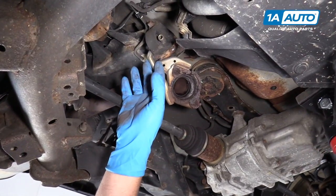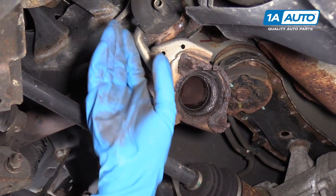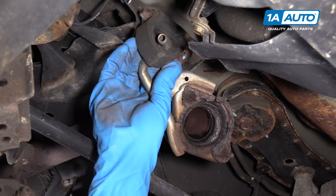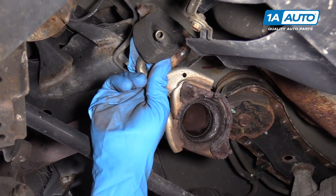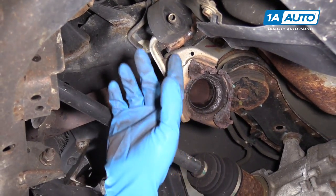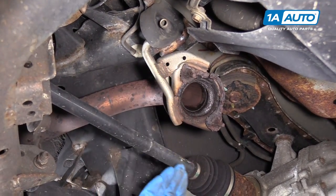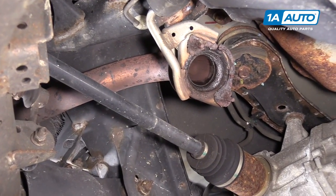So this hanger was attached — should have been attached to that front muffler. So if yours was still attached here, once you got those front hangers out, you would have to remove these two bolts and disconnect it there at that hanger, but ours is rotted right off. So we don't have to do that.